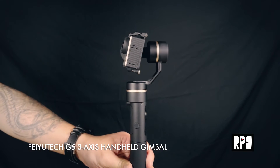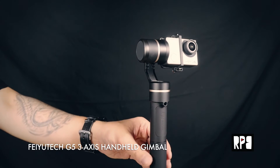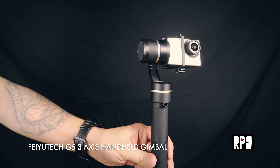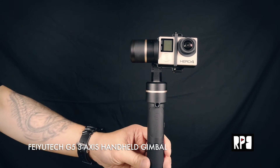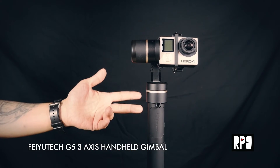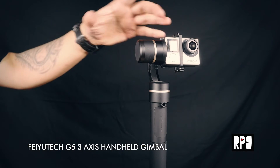Most people looking for an action gimbal already have several GoPros of various generations in their kit. If you want to compare it to something like the DJI Osmo, it's more expensive but features its own camera — to me that's kind of a hit or miss, depending on how much you like DJI's camera technology. For action gimbals, I prefer to have my own options, and what's great about the Feiyu Tech is that it's compatible with just about every popular action camera on the market.